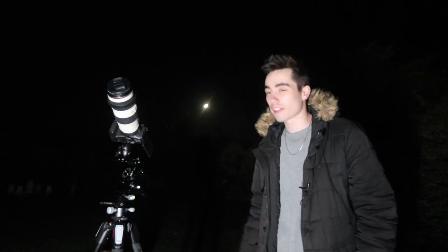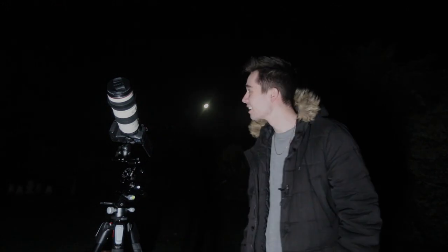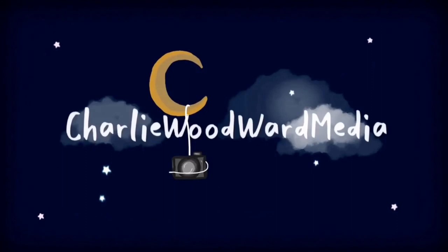I just shot a nice three-minute intro to find out that the light there was really overexposing me and you couldn't see me at all. I'm really hoping that I don't have to do this again. I did have a look back on the camera to make sure that I was okay and in focus.